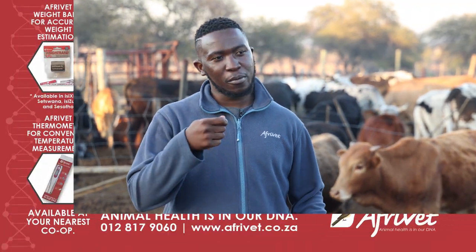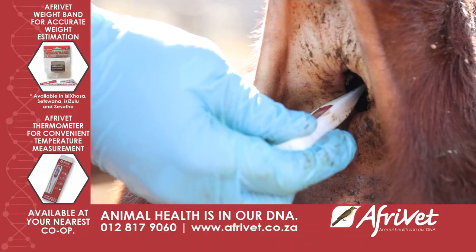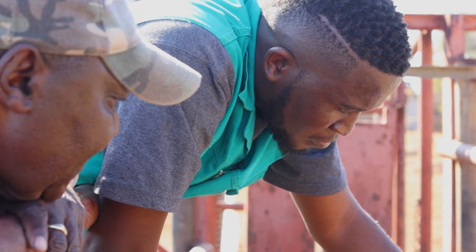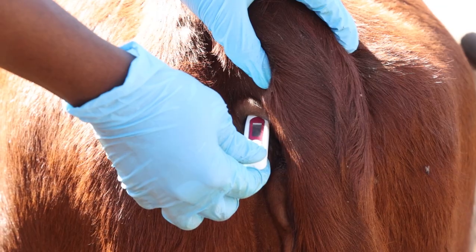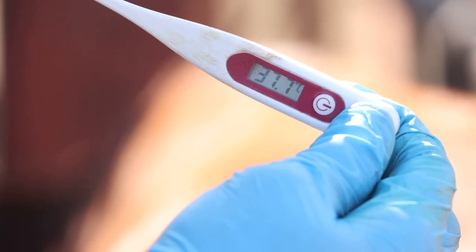You just said rectally — what is the correct way to take a temperature? The correct way is to take the thermometer and place it in the rectum of the animal, then press it in deep enough to get an accurate reading. You leave it there for around 15 seconds, then wait for it to beep. When it beeps, it has the accurate temperature on the thermometer.